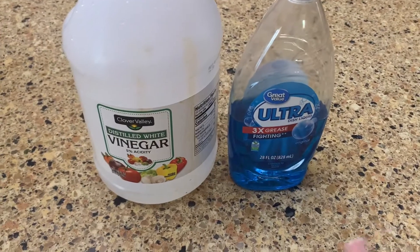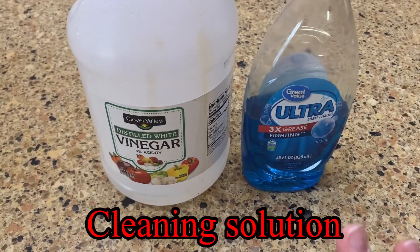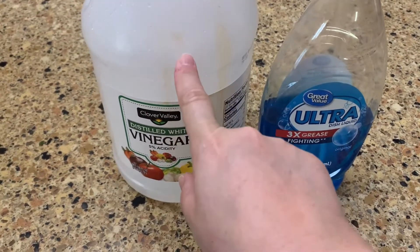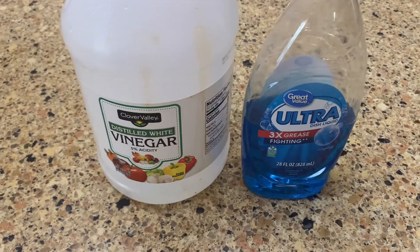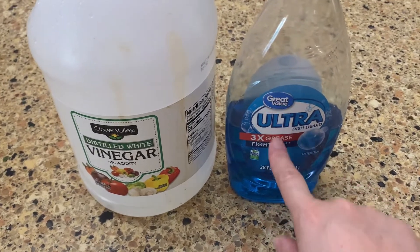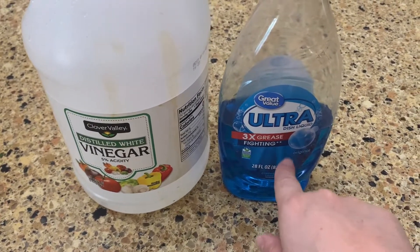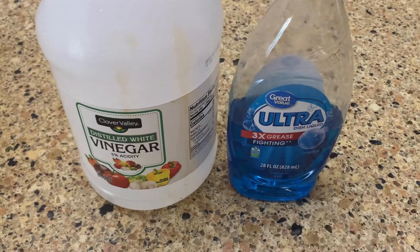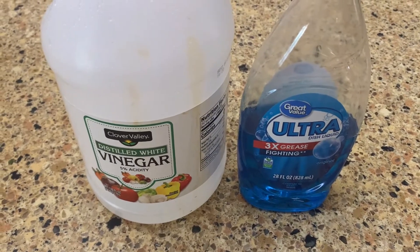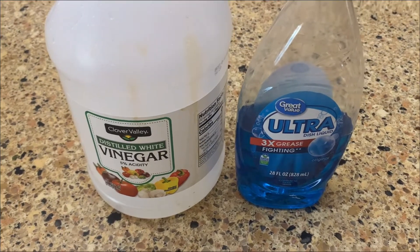You can just make a cleaning solution: one part white vinegar with two parts warm water and just a drop of Dawn — or the Walmart brand blue dish liquid — and it will help you wash down the wood before you get started painting. This is a great alternative to having to sand.